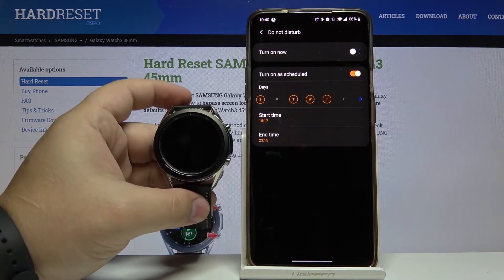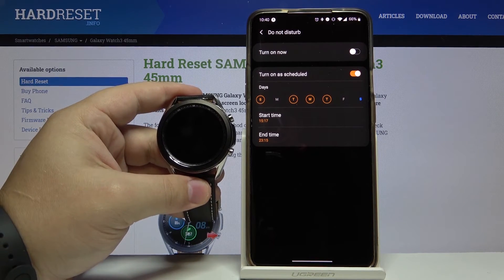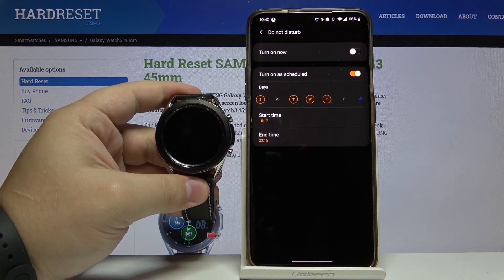And that's how you enable the do not disturb mode on this device. Thank you for watching. If you found this video helpful, please consider subscribing to our channel and leaving a like on the video.